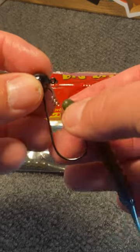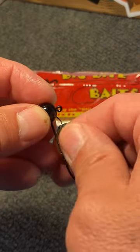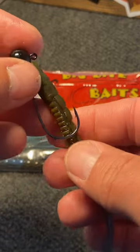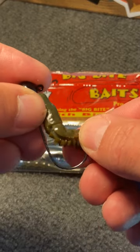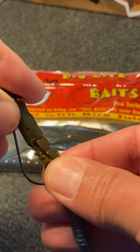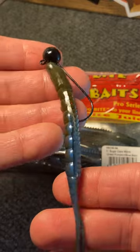We're going to take our soft plastic bait and start to screw it up onto that screw lock. Once we get it screwed all the way up, we're going to measure the length of our bait to the bend of the hook, bring our bait up, bring it through, just kind of skin hook it — and you've got your shaky head setup on a screw lock.